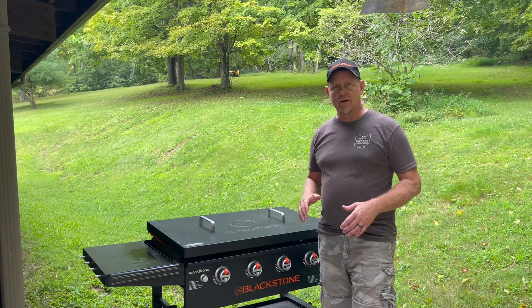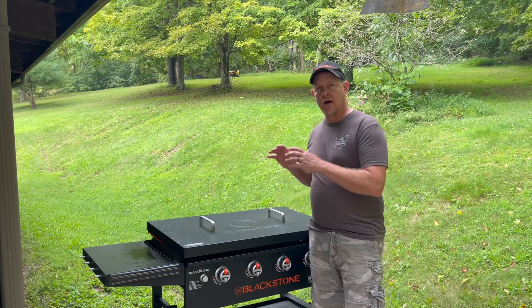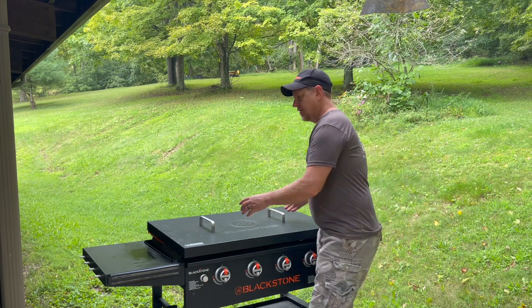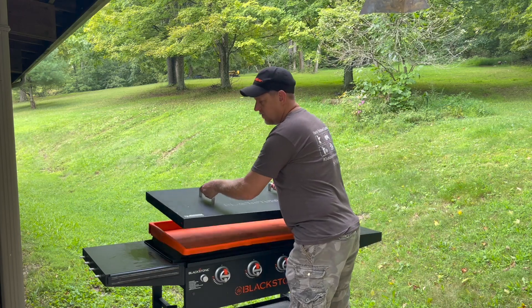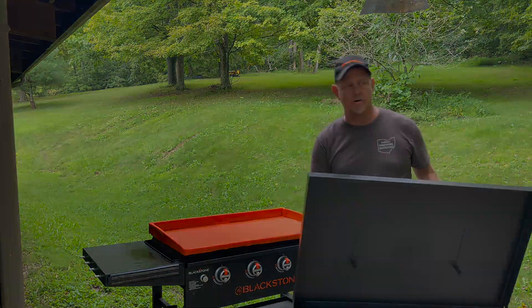Hey there, welcome back to the channel. Josh Hardy here. A few weeks ago I showed a great new Blackstone griddle product, and I'm going to show you an alternative to that one. It's the silicone griddle cover. Let me tell you why this is a valuable addition to your griddle.